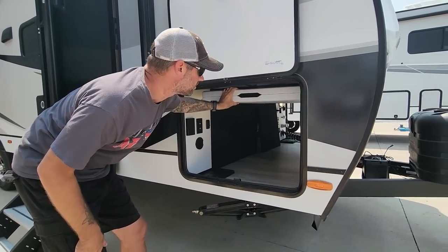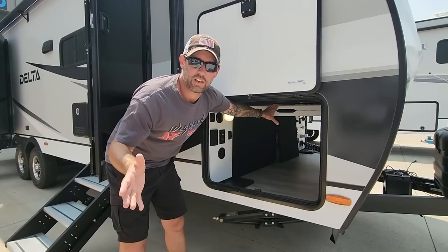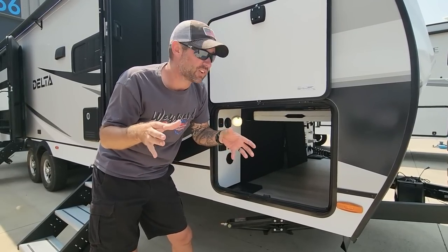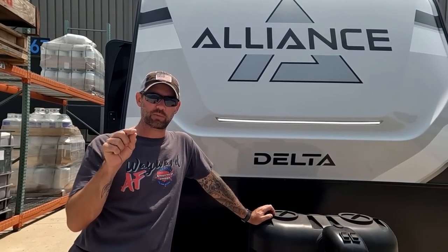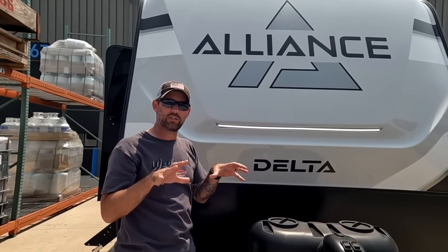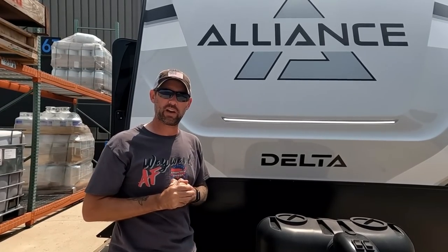Every one of these new Delta travel trailers comes with a folding table — it folds up and out of the way, taking up no extra storage, and you've always got extra seating when friends come over. You know your own table is clean. There's also a great solution for outdoor lighting: they put a diffuser on the LED strips, toning down the brightness and blending the individual bulbs into one warm, welcoming glow at the campground.